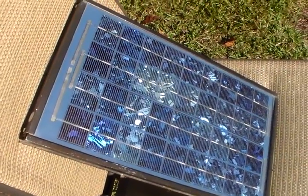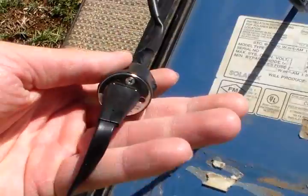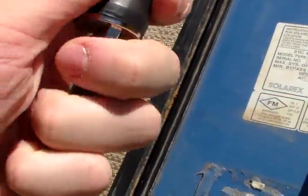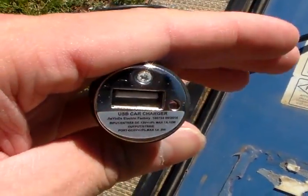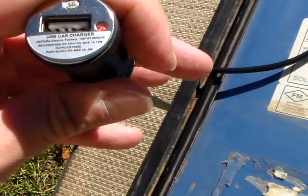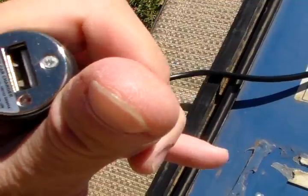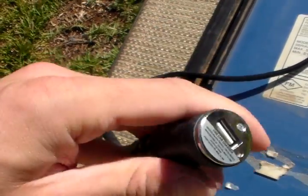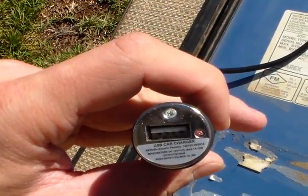So it's currently at 95% and it is being charged off the little 10 watt solar panel, which is really good. What I've done is I soldered on one of these cigarette outlet USB adapters and I added a blocking diode so power won't flow back from my phone to the solar panel. You must have that diode — if you don't, your phone will be discharging through the solar panel.